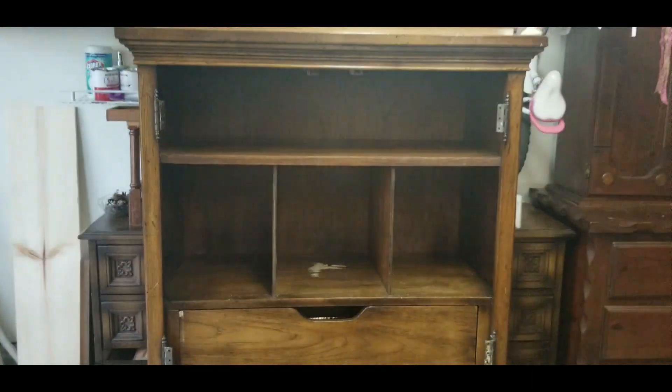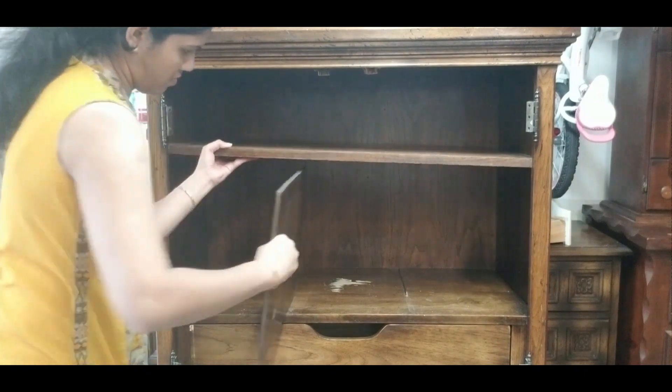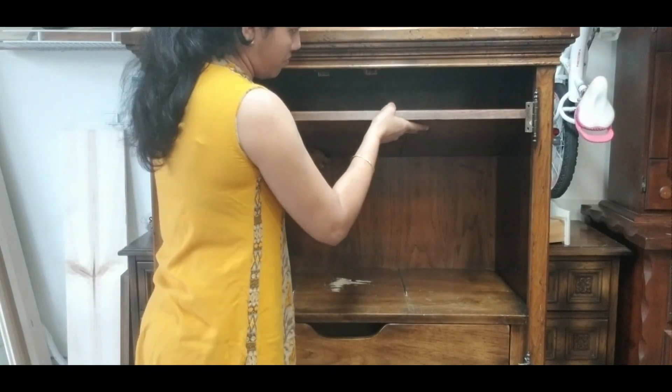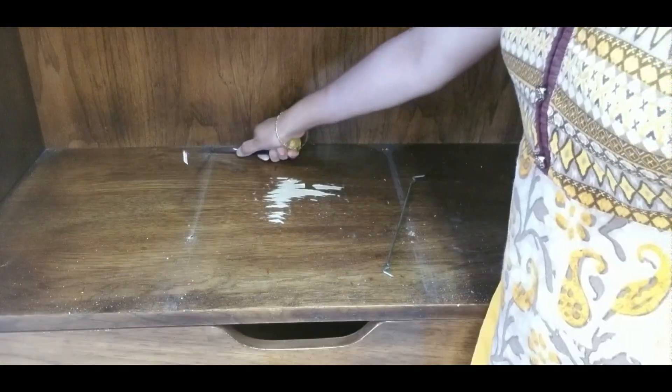There is one more drawer inside the door. Before starting to paint, I have to remove these partitions. It is quite easy to remove the partition but after that, I have filled the holes using wood filler.